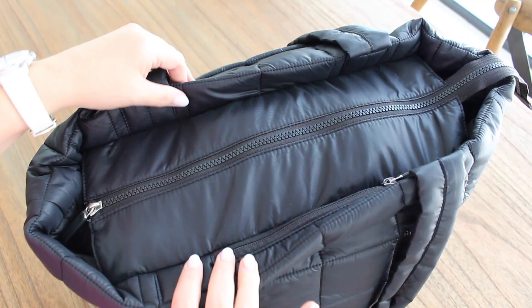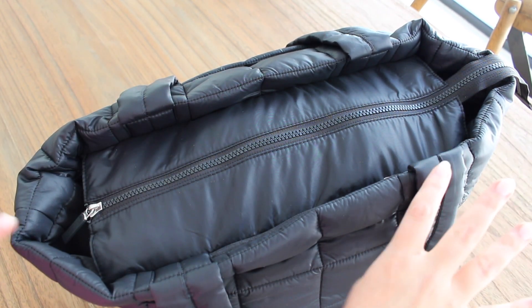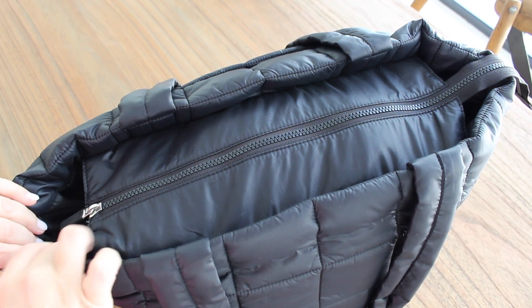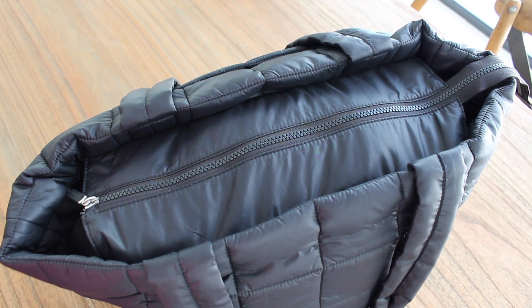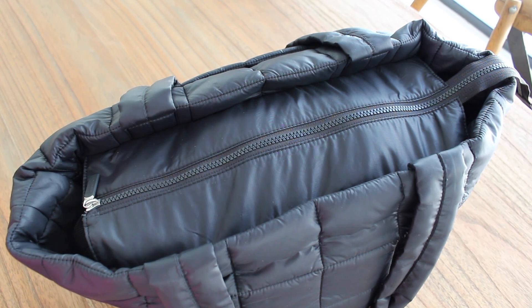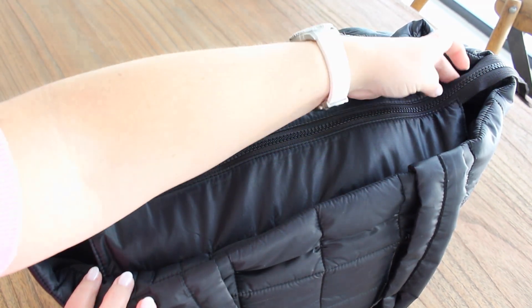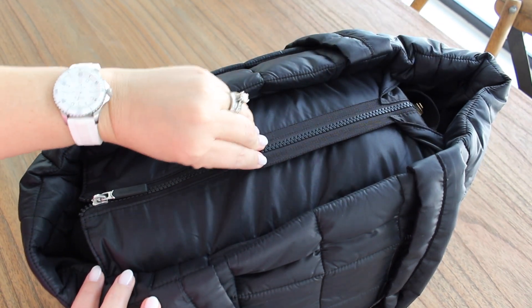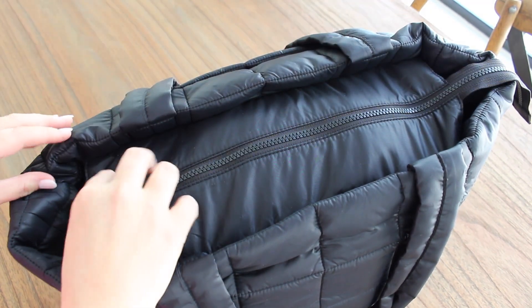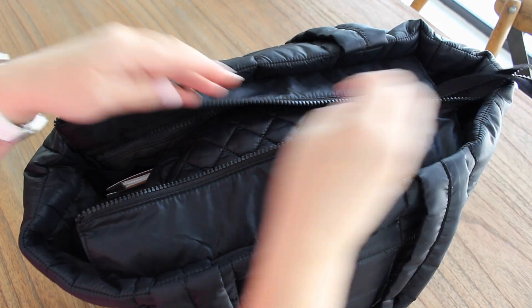The main zipper closure at the top does not go all the way to the sides of the bag. Some people love that about totes and some people don't. You can put things like an umbrella or taller items and still have room to stick them out of the top with this bag being so big. You have a little zipper tail on one side, and overall nice, big, chunky, smooth zippers — I really like that.